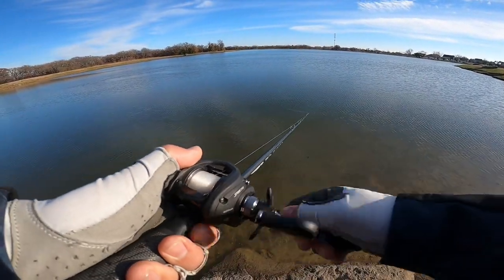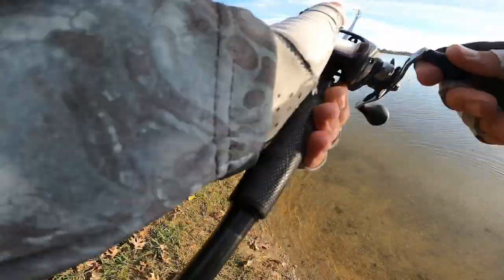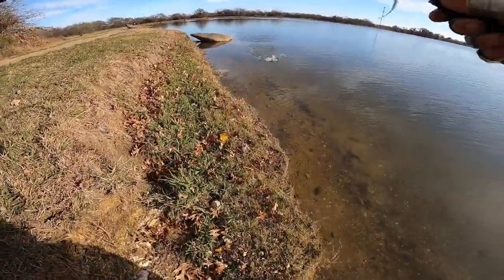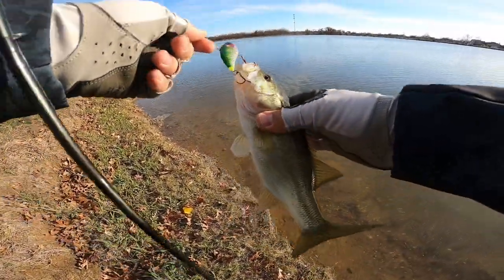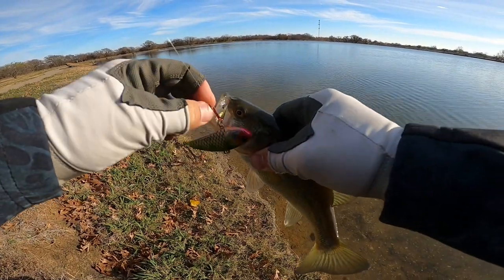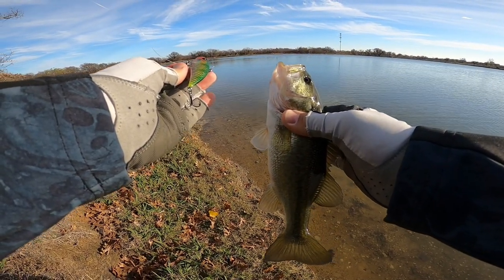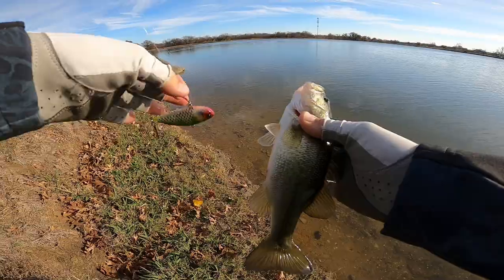There's a little one — just a little guy, but I threw it right over the edge of the grass and a little guy came and munched on the new Monster Bass Incision 69. I thought I saw some shad flickering along the bank line so I paralleled it right there and got that bite. Hopefully there are some bigger ones up there — let's see.